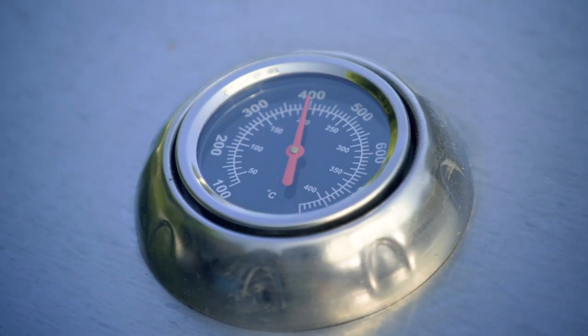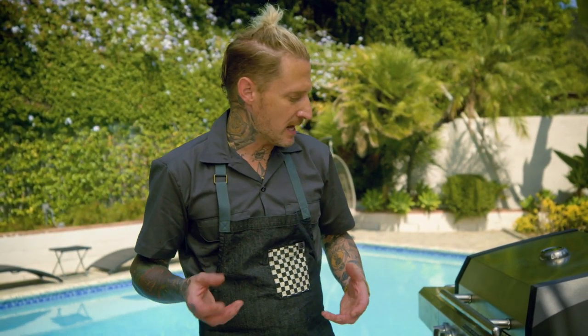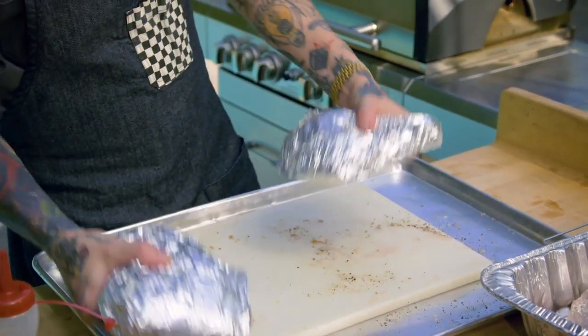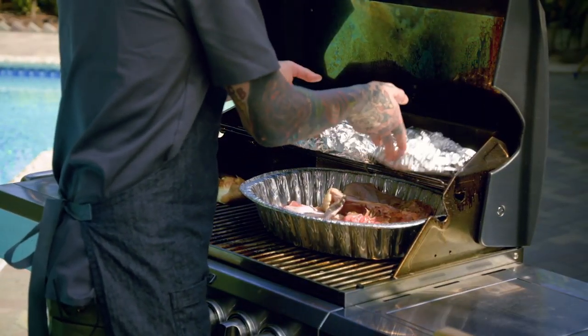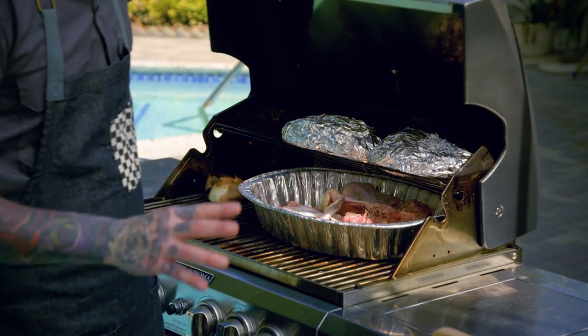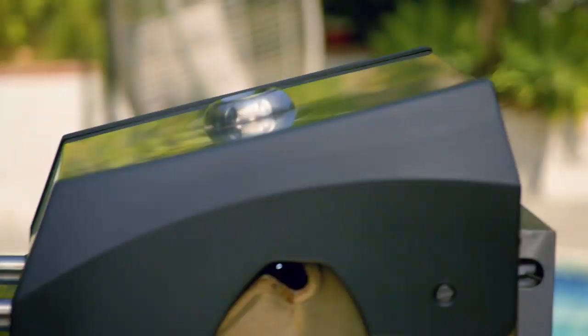I've got my grill preheated. The good thing about cooking with propane is that you can really control that temperature. We've got our legs and thighs wrapped in foil — they've been brined and they're ready to go on the grill. This recipe is a great use of that top back rack, giving you indirect heat on the propane grill.